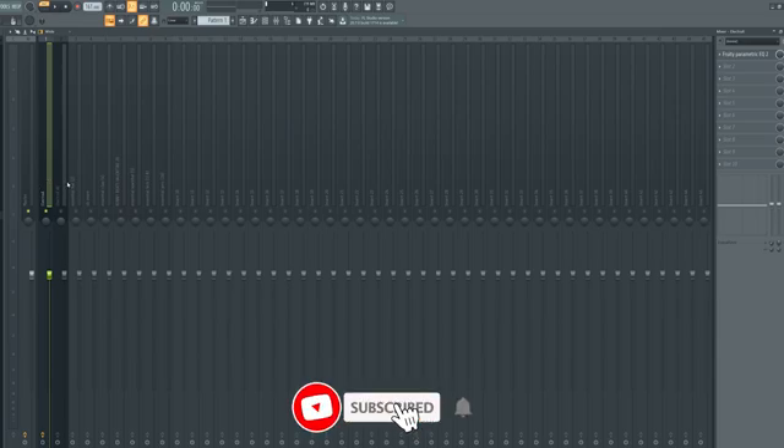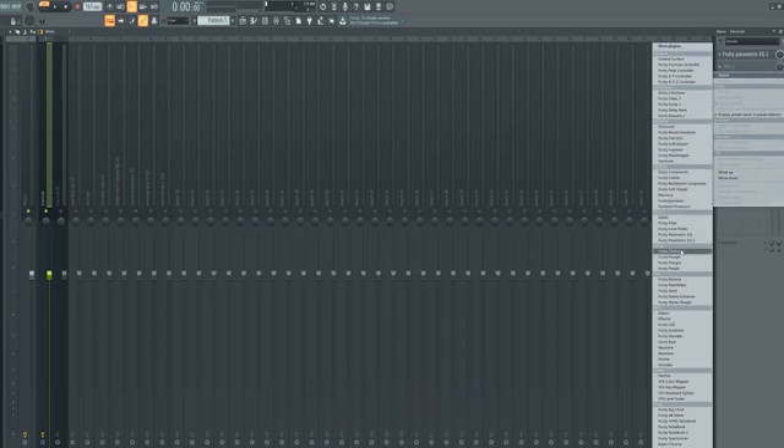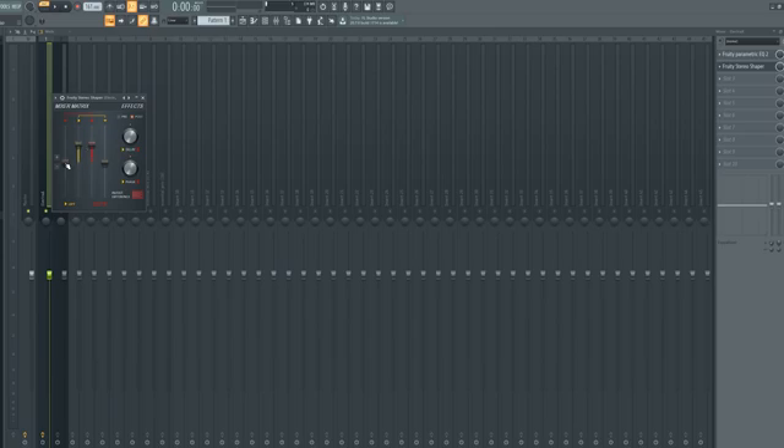You don't want to take out too much because then your track starts to lose some of its character. The next thing I like to do on pads and chords is add a stereo shaper. Basically what this does — if you pull these all the way down, you only hear things on the left and right, you don't hear anything in the middle. You don't want that, but you want to add some space — that surround sound feel. It gives your track a lot of character and a lot of space, so I'm just going to bring these up a bit.